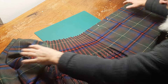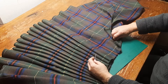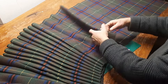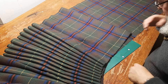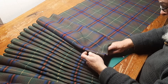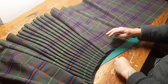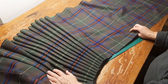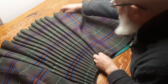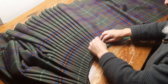Now remember that's a single thickness which could cause us some problems. So what I'm going to do — there's our last pleat, there's the center — what I'm going to do is roll this over so that it's the same depth on the inside as the rest of those pleats.